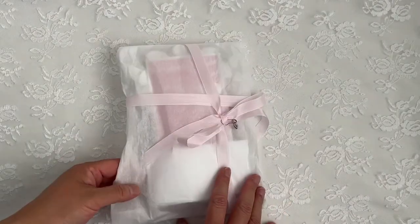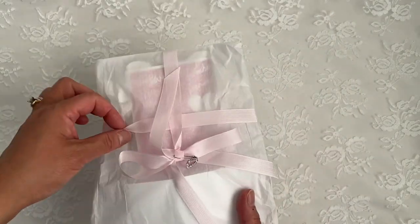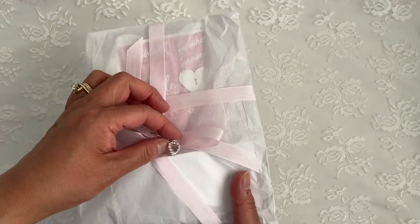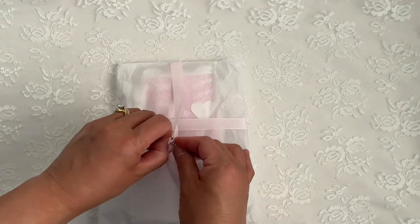I believe this is a happy Valentine's mail — I'm just assuming. And I love that she used my favorite pink scenebinding and my favorite charm. This is a Hobby Lobby charm. Thank you so much sweetie for wrapping it so pretty. So let me open this up.